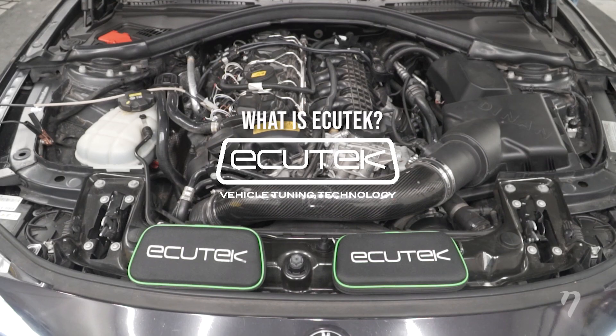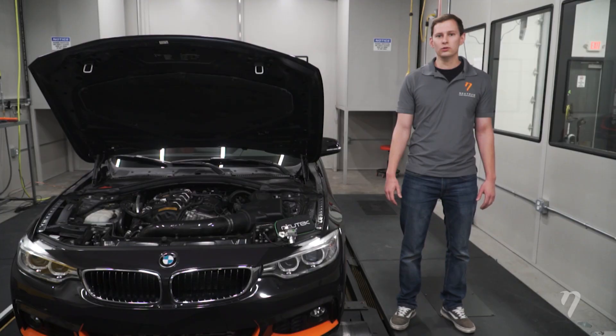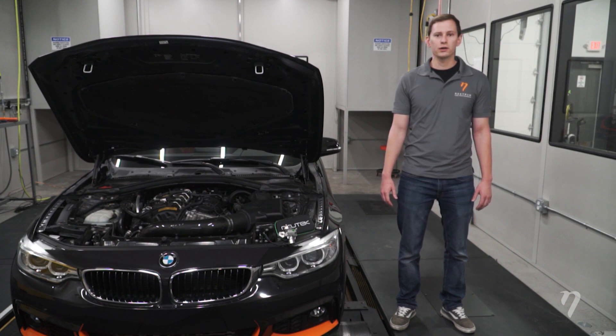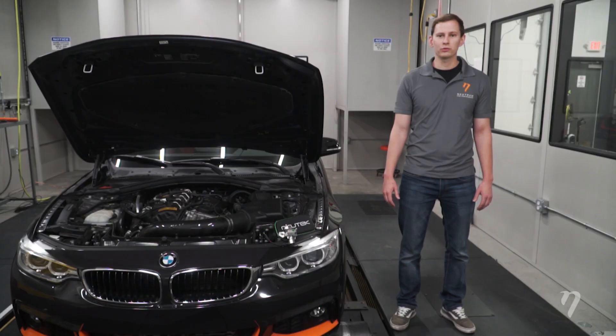You may ask, what is Ecutec? Ecutec is a tuning solution that gives you the ability to tune the factory ECU. We've been using Ecutec for quite some time as they support many platforms. We've used it on our Infiniti and all of our Nissan platforms, and it's relatively new to the N55, but we've had great results thus far.